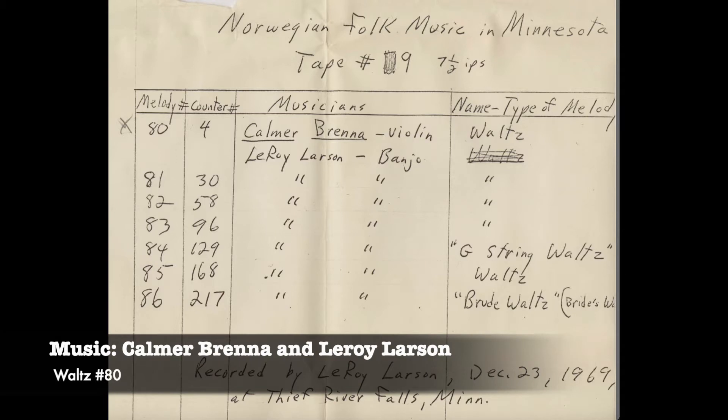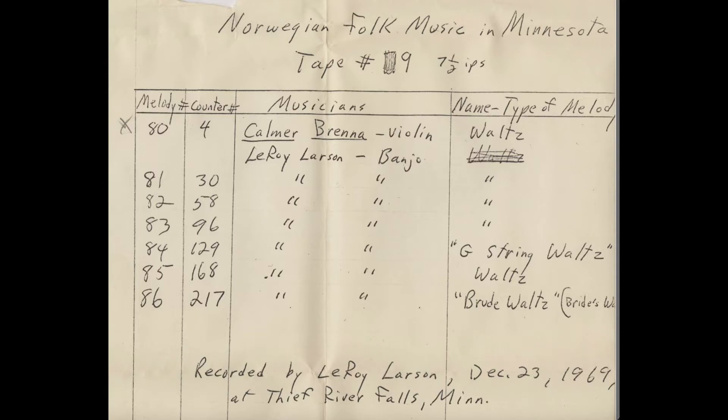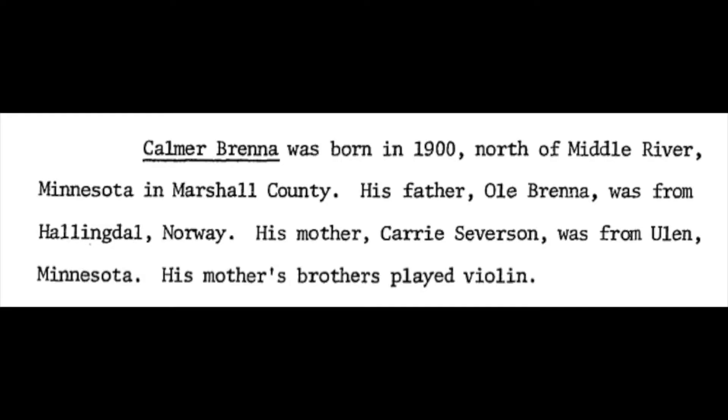Leroy recorded Palmer in 1969. Palmer was born in 1900, north of Middle River, Minnesota in Marshall County.